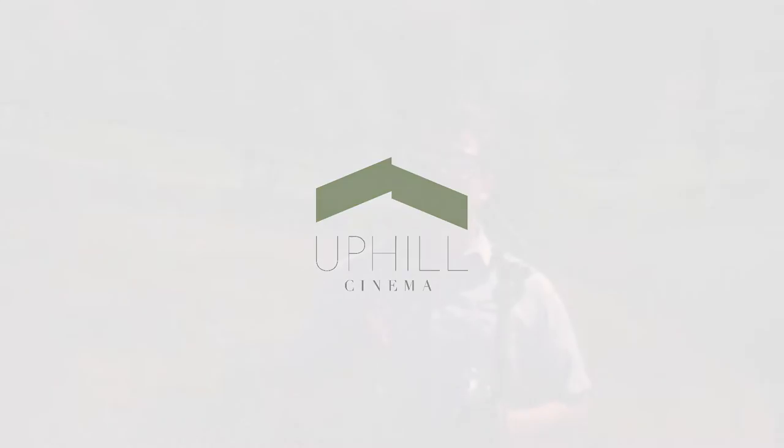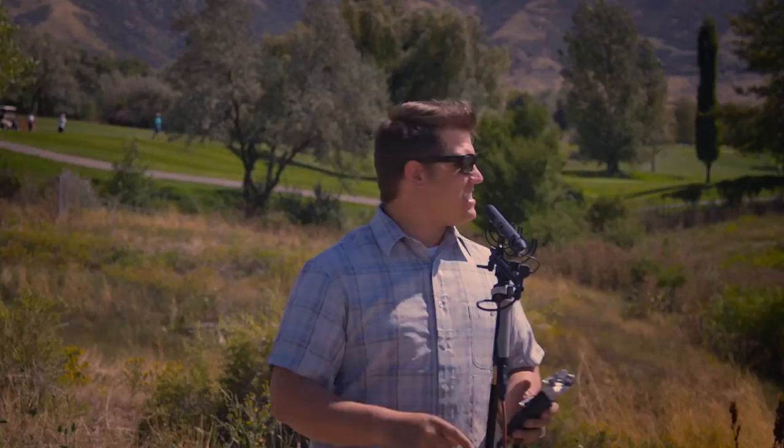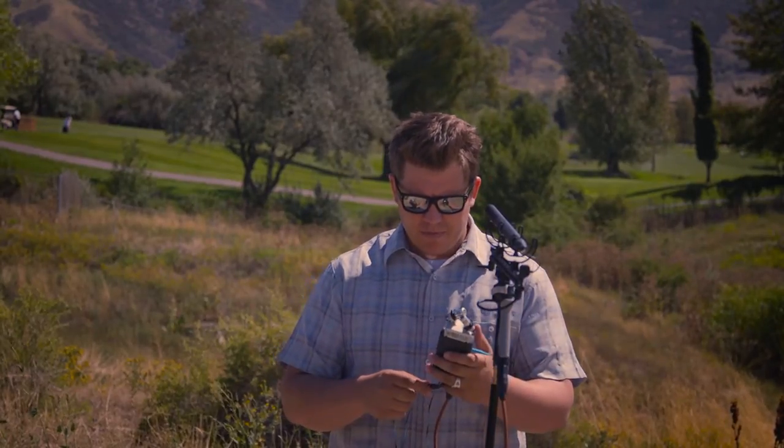Levi Whitney here with Uphill Cinema. I just wanted to do a quick example of using the Rode Blimp 2 without the blimp, with the blimp, and with the blimp and the provided dead cat that it comes with in windy conditions. Right now as you can see it's really windy and you can hear the wind through the mic pretty good. I'm going to show you with the blimp on now, so let me go put that on.